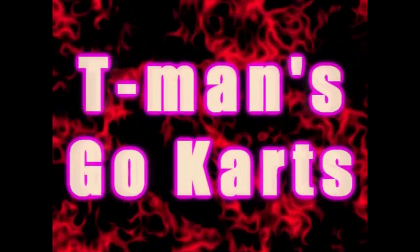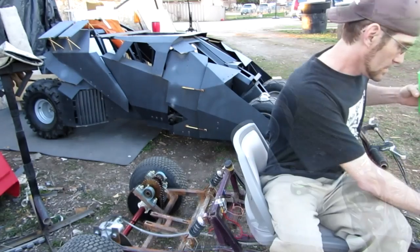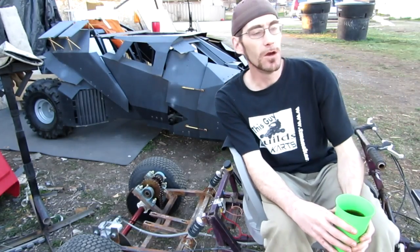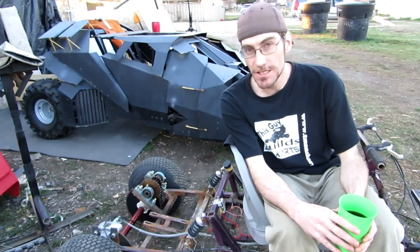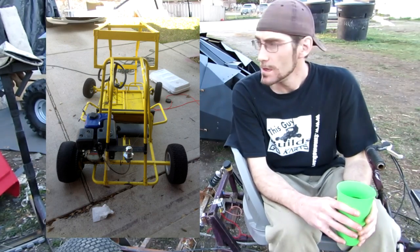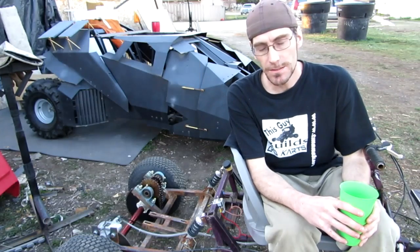In this video we're going to be talking about sprocket and chain alignment. I got an email from a guy who had just bought a go-kart and he was saying that once he starts driving it the chain falls off. He sent me a picture asking if I knew what could be wrong.